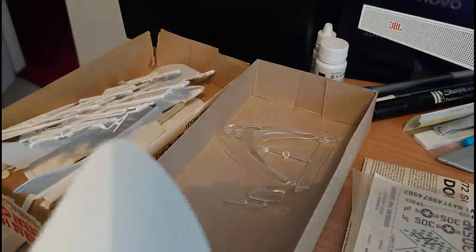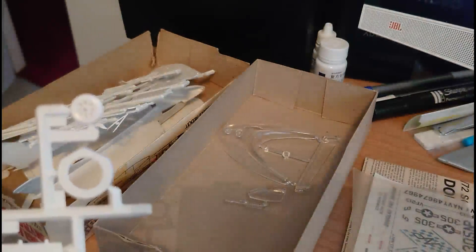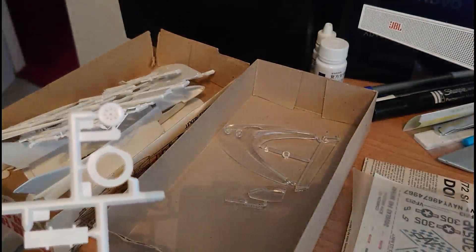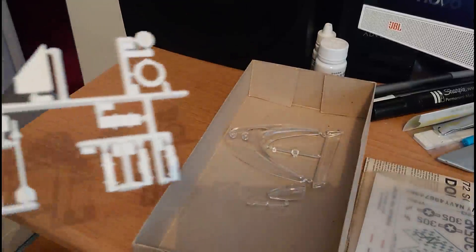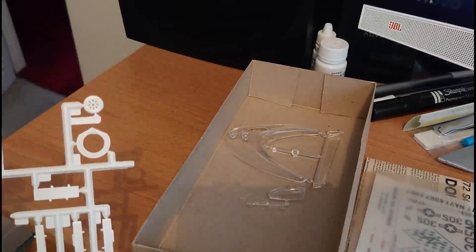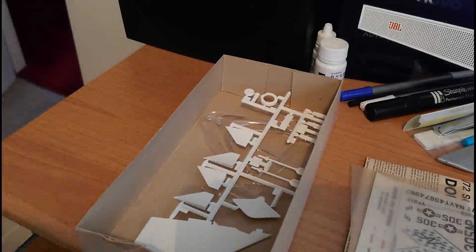There are quite a number of sprues on this kit. Printed on the inside of the wing you can see 'Skyray Airfix Products 1977', which is quite interesting. It's relatively flash free — not much flash on this kit at all. The Sidewinders look quite nicely molded. There are those moving parts that are part of the jet pipe assembly, and the wheel there is quite nicely molded.